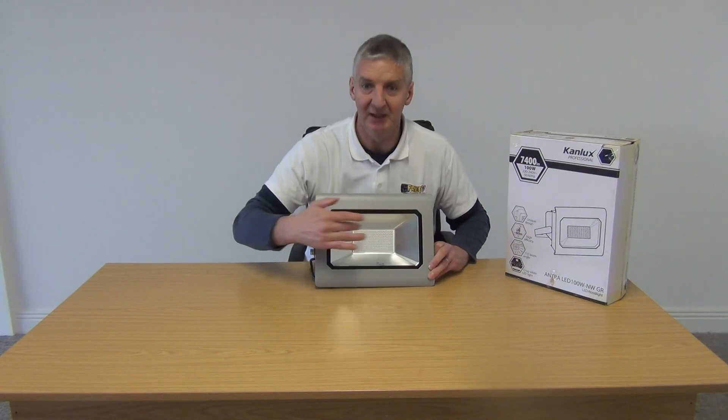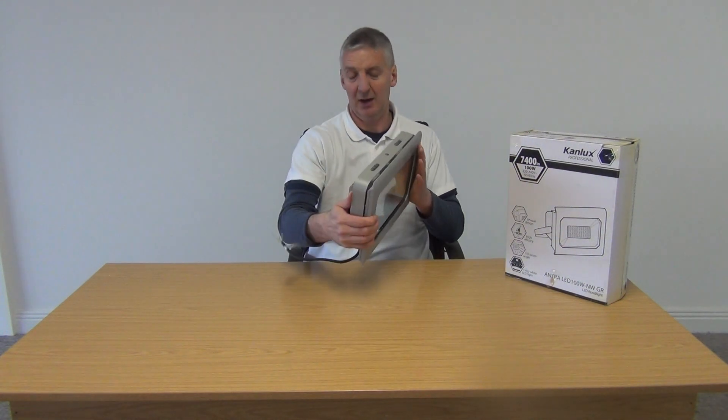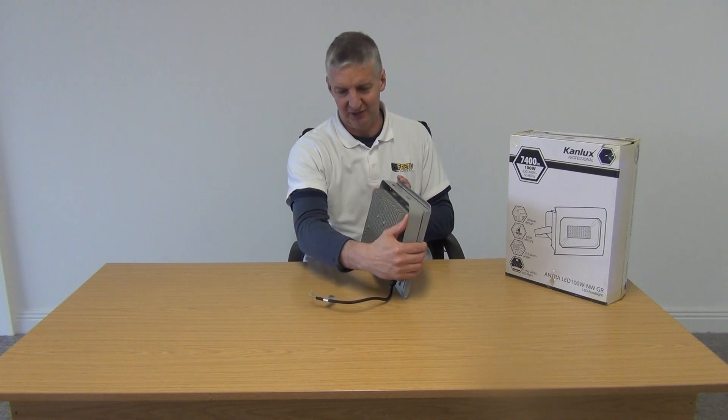This is called an SMD light display — that's how the LEDs are made up. Because it's hard-wired, I'm not going to plug it in here as we'd need an electrician to do it.